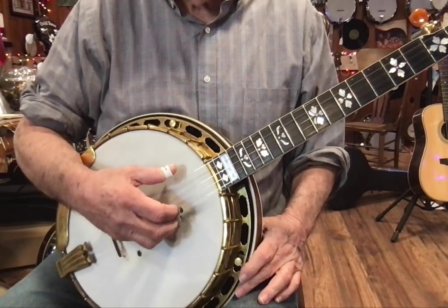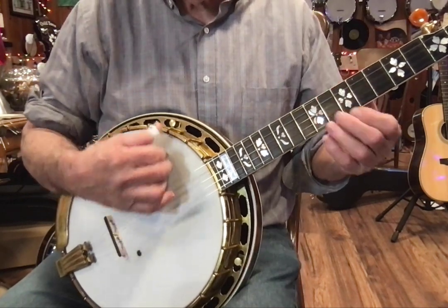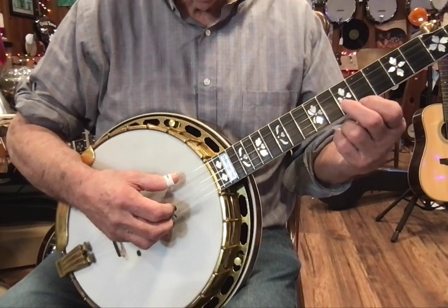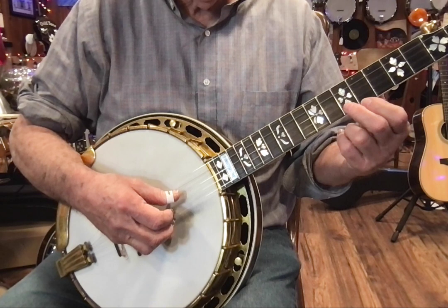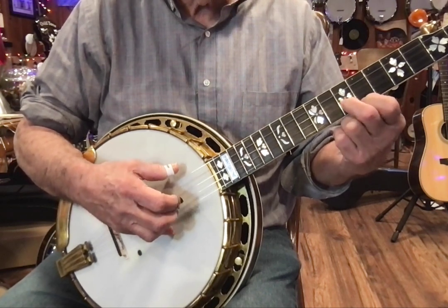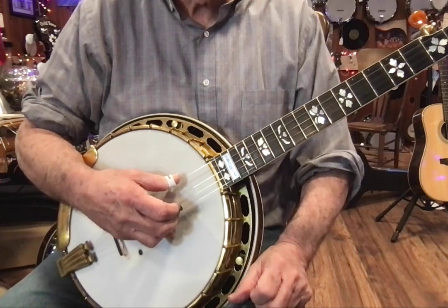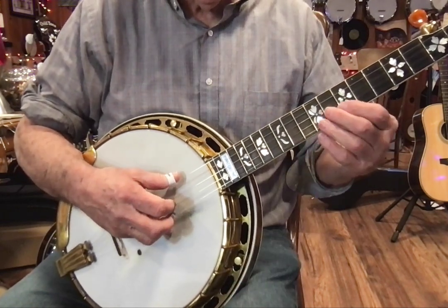Then we play the first string and pinch. So let's do that again — these are the first two measures. We go: 5, 2, 1, 5, 1, 2, 3, 1. Then 5, 2, 1, 5, 1, pinch. Then we do the first measure again.